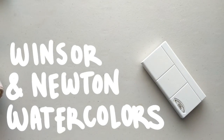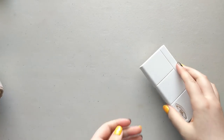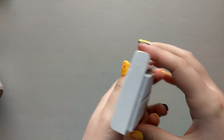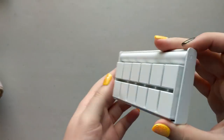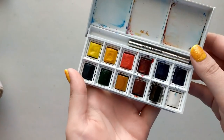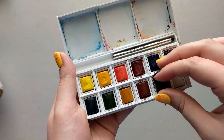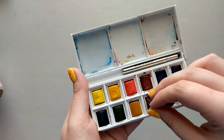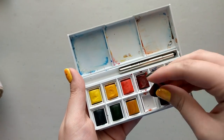I've definitely been in a watercolor mood lately so I wanted to bring out my Winsor & Newton Cotman watercolors that I've had for quite some time. I purchased these paints a year or two ago off Amazon and I only used them like once or twice and then set them to the side. I'm not a huge fan of mixing my own paints, so why did I buy this? I wanted it.